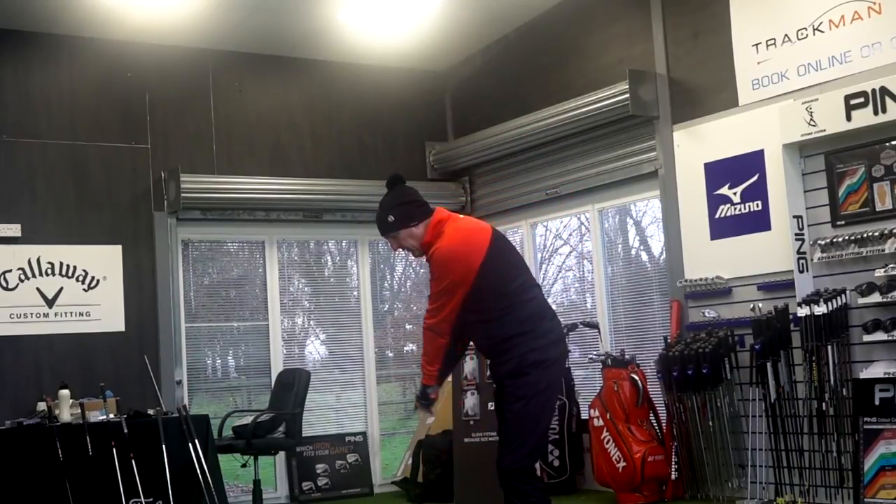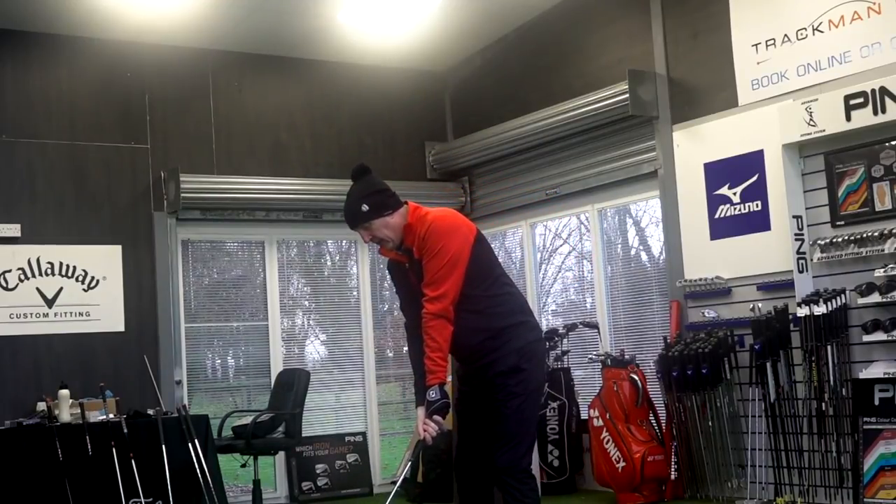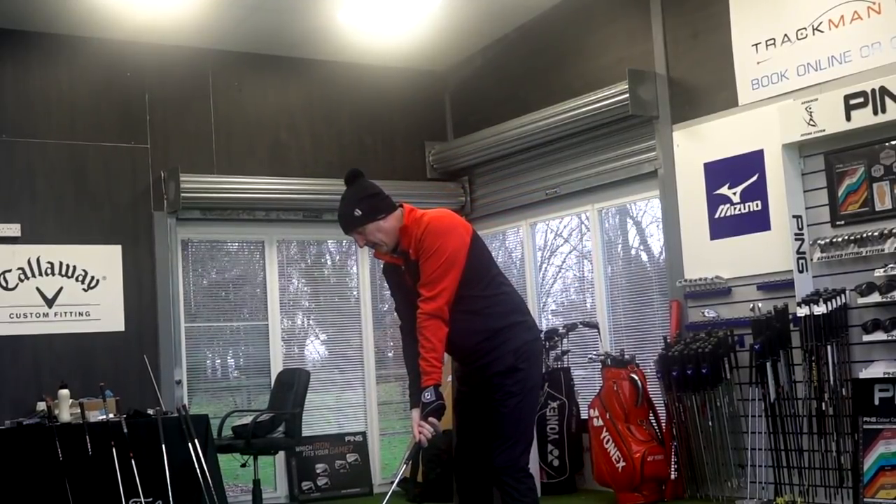Now we're expecting long distances — it's a 28.5 degree 7 iron. But we're going to look a bit deeper than that.